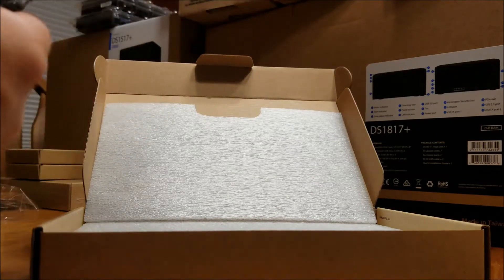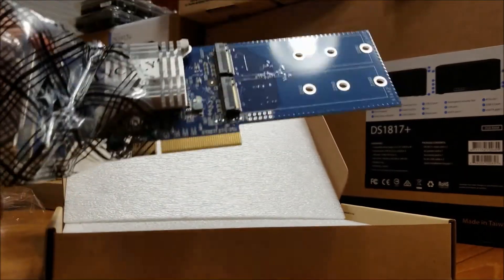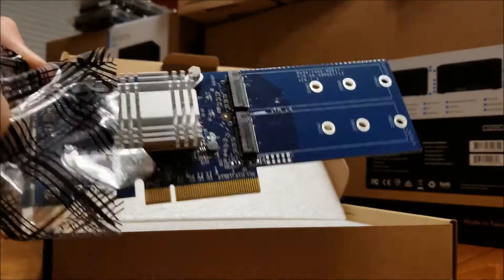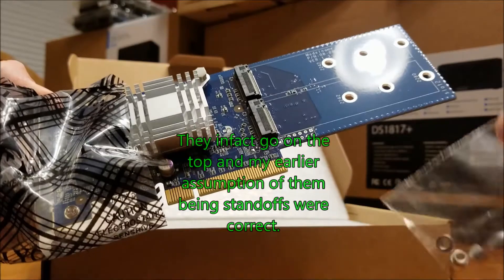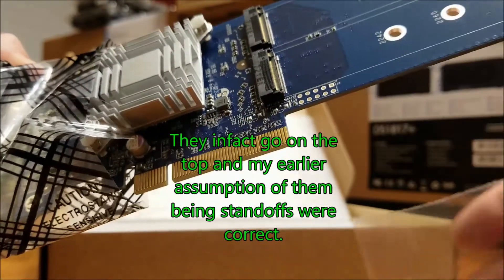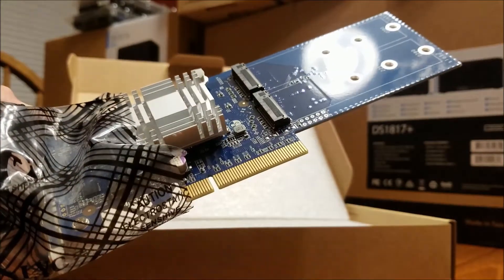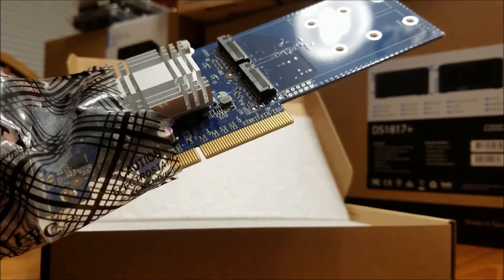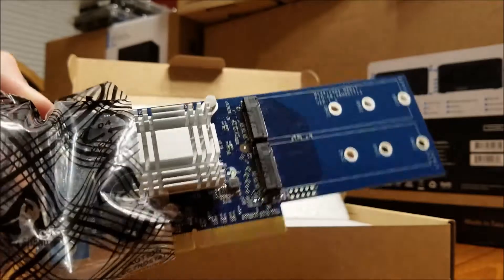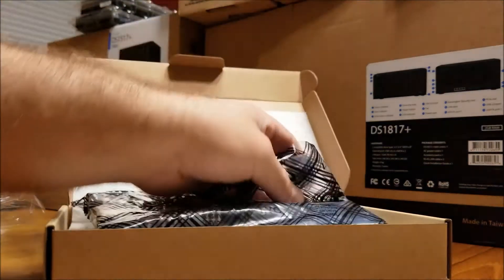I'm not going to touch it too much, but there it is. I can see now - these standoffs go underneath and then the screws go through to hold the M.2 in. So two M.2s are going to go on this card and that's going to go in each one of the servers. Pretty neat stuff - I'm really excited about this project, it's going to be a really nice setup.